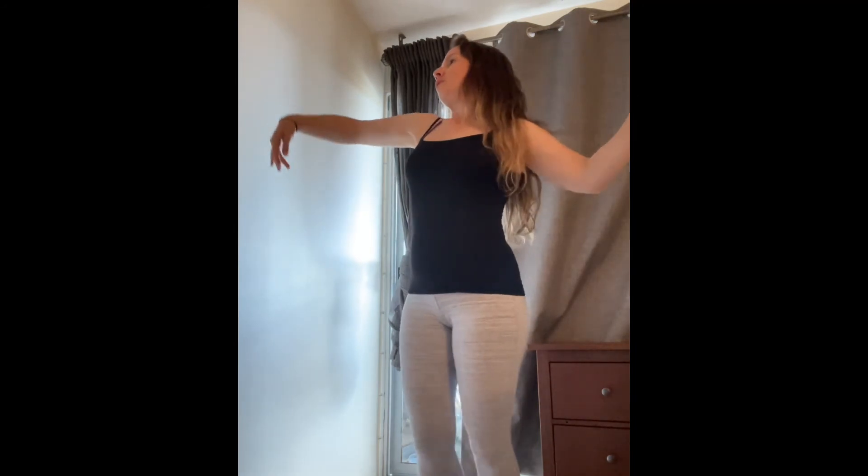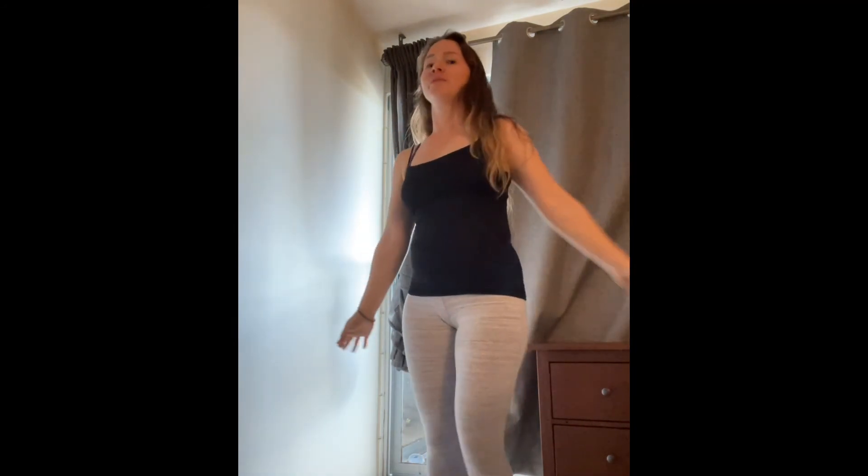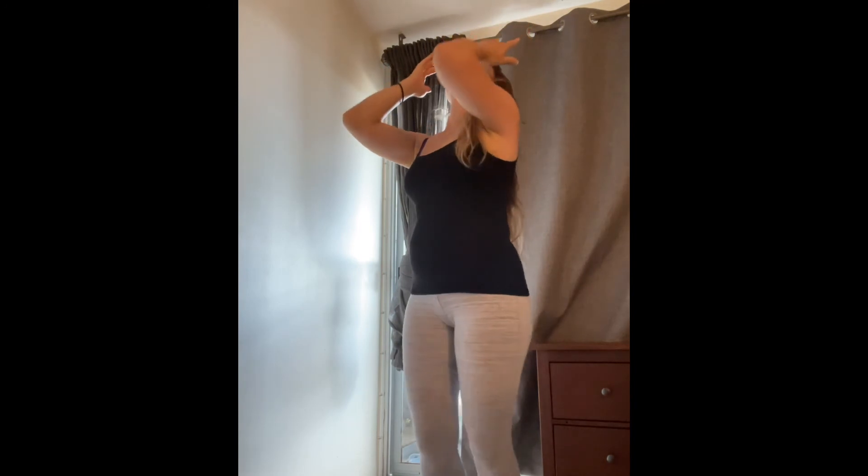Obviously with faster movements, like when we do a shimmy, we're not doing that. With fast movements, the arms are controlling the breath. Try that, be careful, and let me know if it worked for you. I'll see you next week for another Dance Tip Tuesday — aloha!